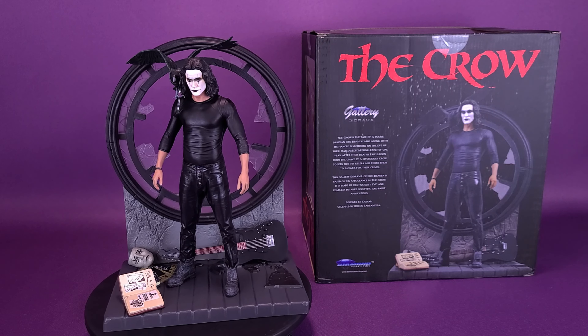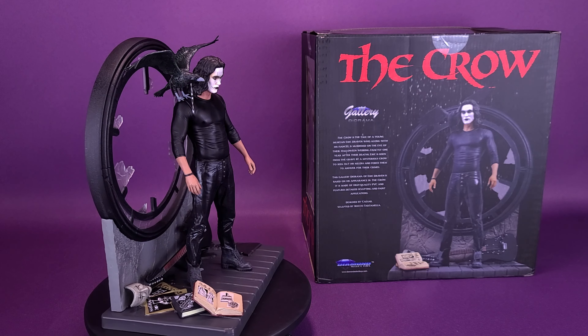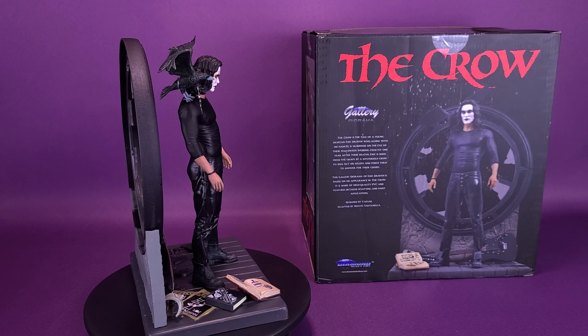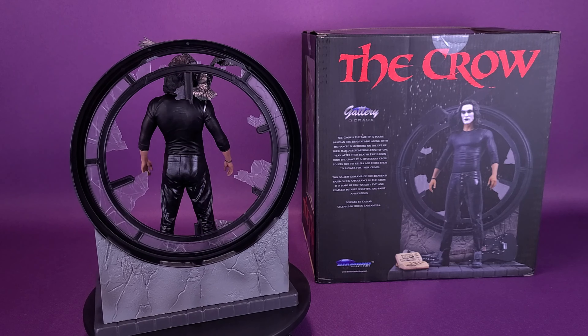This gallery diorama statue of Eric Draven is based on his appearance in The Crow. It is made of high-quality PVC and features detailed sculpting and paint applications. It was designed by Cesar and sculpted by Rocco Tartamella.